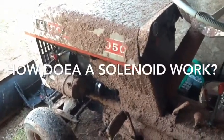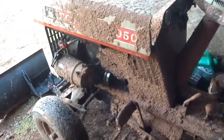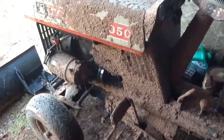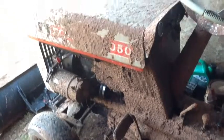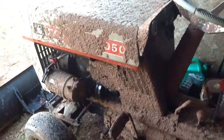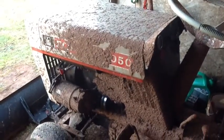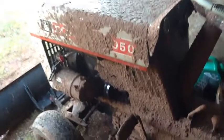Here's my dirty Bolens 1050. I got my car stuck and I had to get my wife to come help me drive the car. I was going to pull it with the 1050 but I was able to push it out. The 1050 was behind one of the wheels of the car which was spinning.